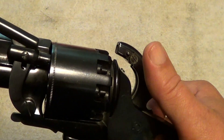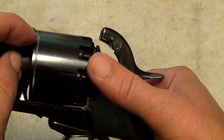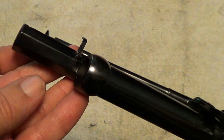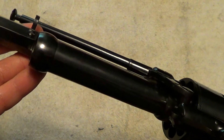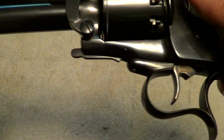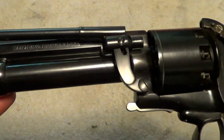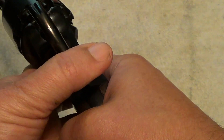I have not shot this gun very much, just occasionally, and I've never fired the shotgun barrel on it. I was afraid of what it was going to do to the finish on the underside of the top of the main barrel. But it's still a fun gun to shoot.